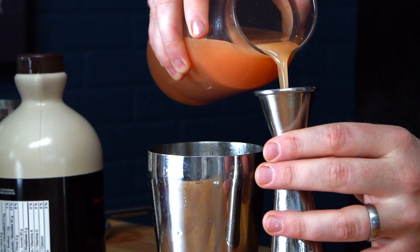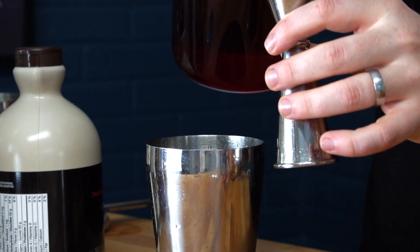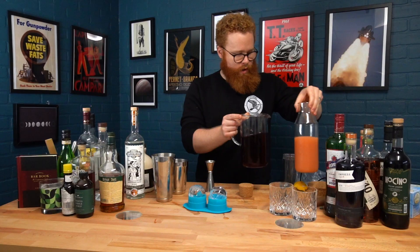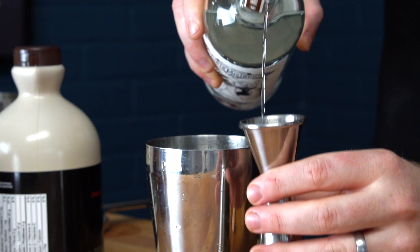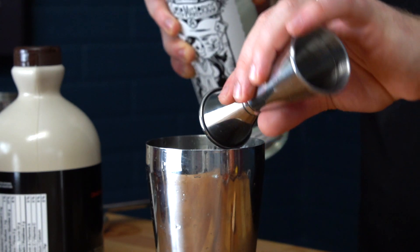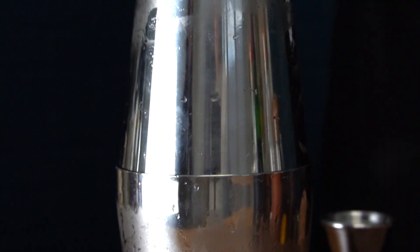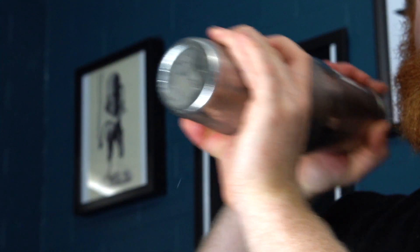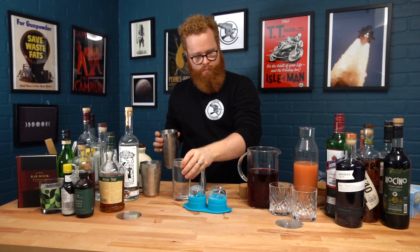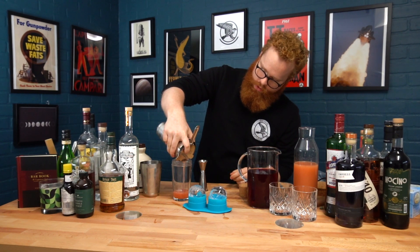We're going to do half an ounce of grapefruit juice, three quarters of an ounce of cranberry juice, and then a half ounce each of maple and mezcal. Then we're just going to shake this up with ice, and pour it out into an intermediate container.